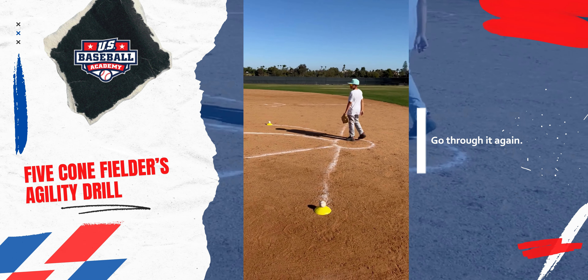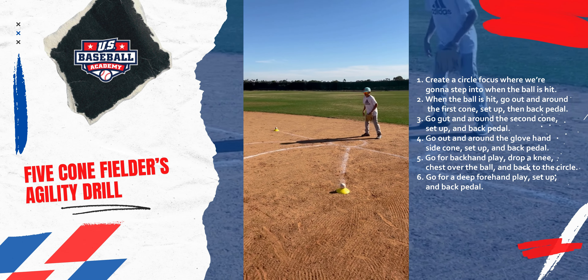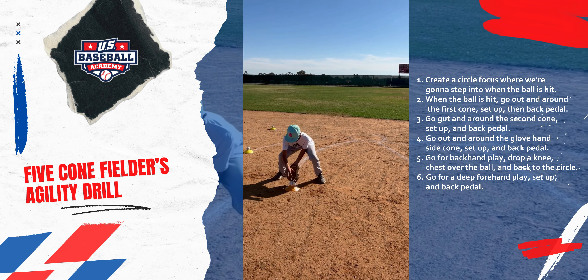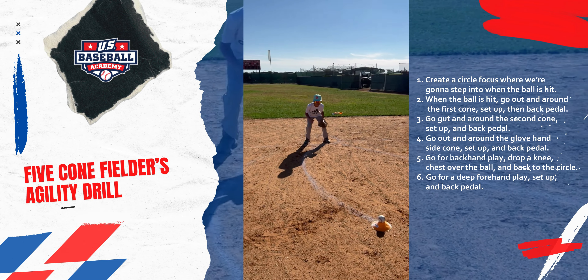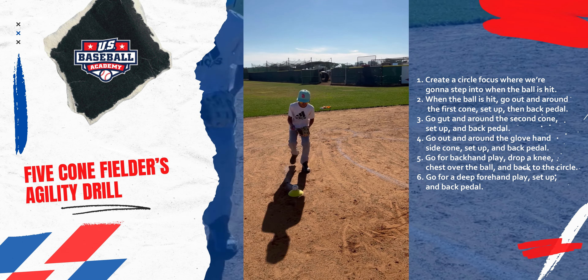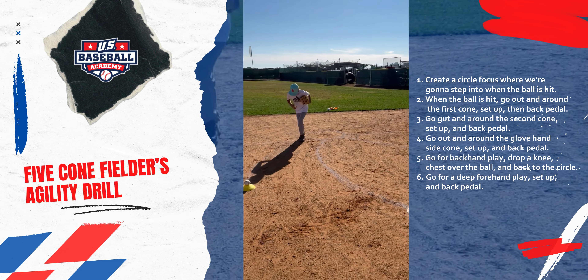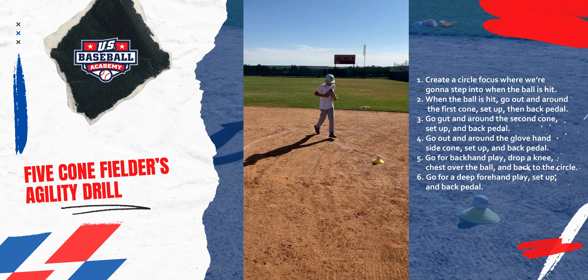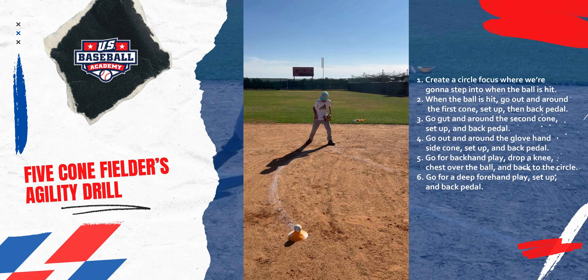And we'll go through it again. Step out of the circle. Pitcher's going through his motion. Ball is hit, set up, backpedal. Quick feet, ball is hit, and backpedal. Making sure that the fielder stays square to the hitter. Ball is hit, set up, backpedal. Constantly working on the foot position.